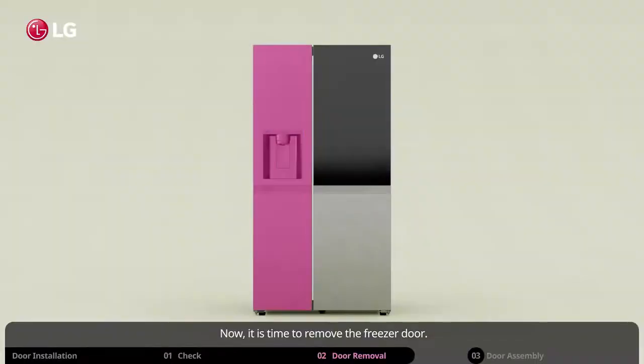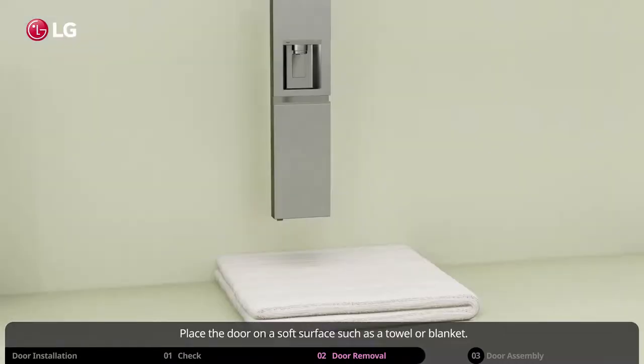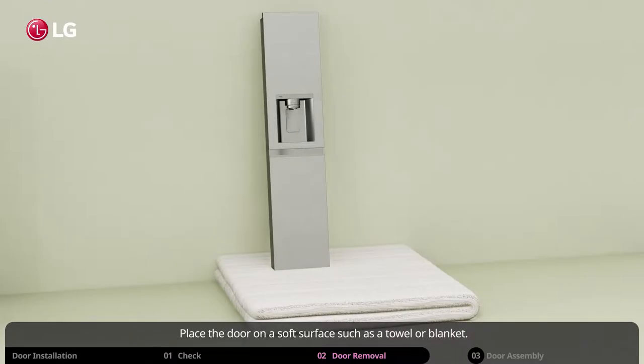Now it is time to remove the freezer door. Gently lift the door up from the bottom hinge pin. Place the door on a soft surface such as a towel or blanket.